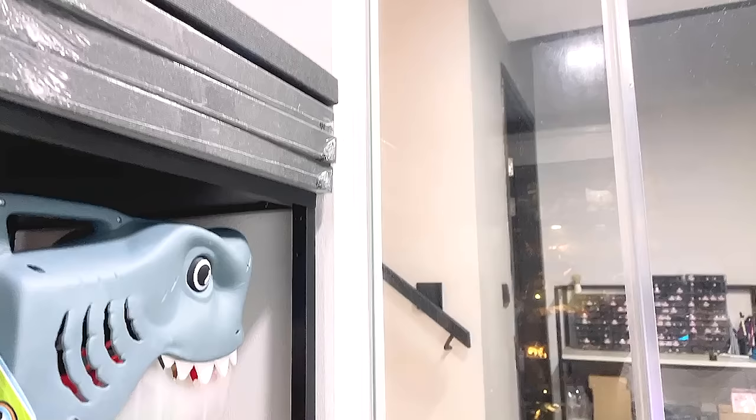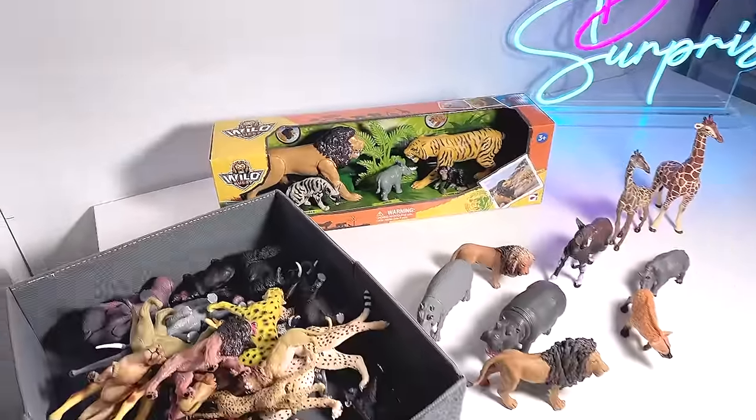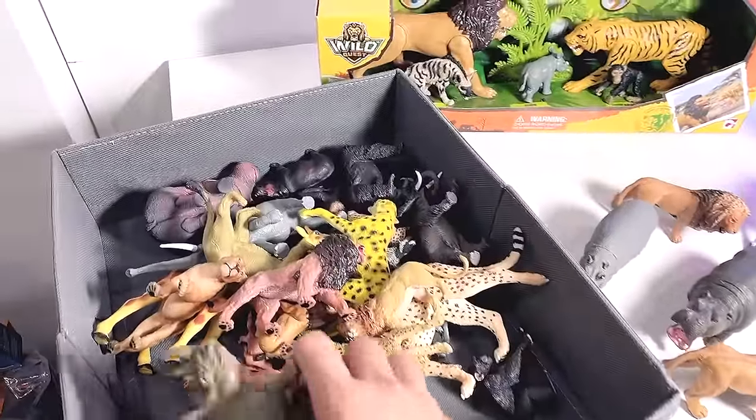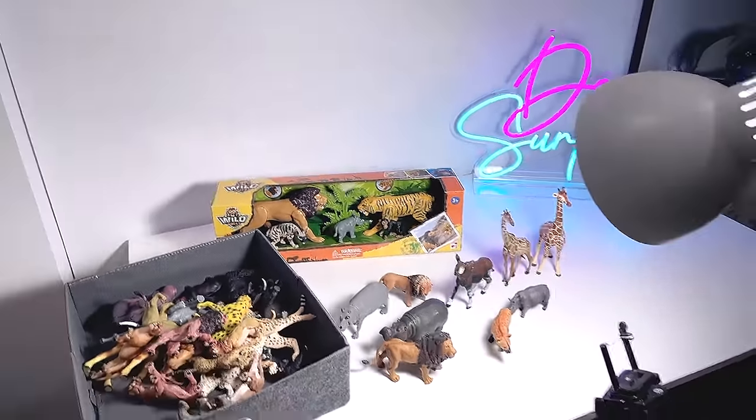Hello all Dansevarians and welcome back to the basement Dino Dungeon. Today I have a brand new African Animal set to show you guys. Check this out, it's right here on the table. I'm very excited. Let's unbox this together. At the same time, I'm going to show you guys my entire collection of African Animal figurines and collectibles. So let's get started.